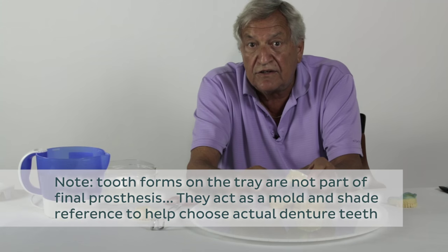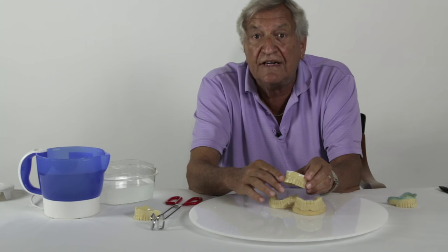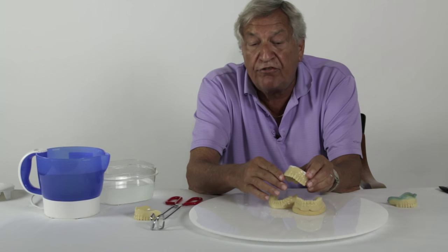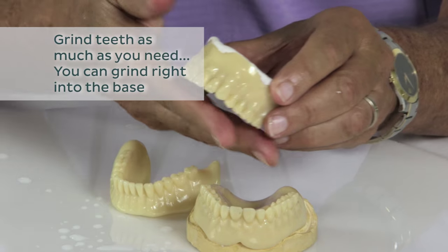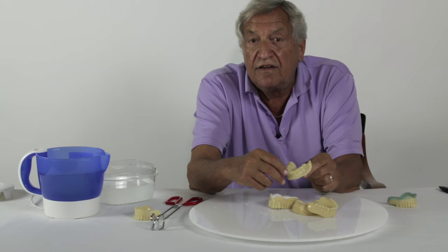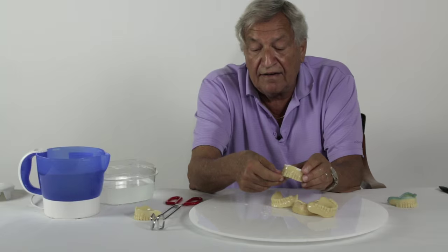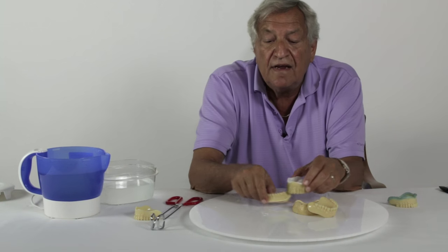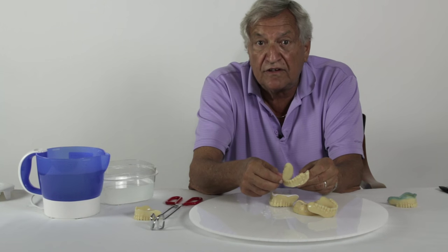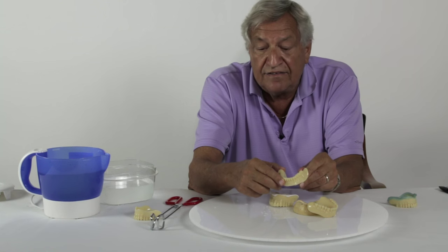He then has to do the final last two steps, which would be vertical and centric. He creates the proper freeway space. If he needs more freeway space, he grinds the occlusal surfaces — we recommend that you grind the lower, because the laboratory is going to use the upper as a setting guide. If he needs less freeway space, he just adds enough wax to establish the vertical dimension. They're excellent for using phonetics and speech to check the vertical, but any technique is acceptable.